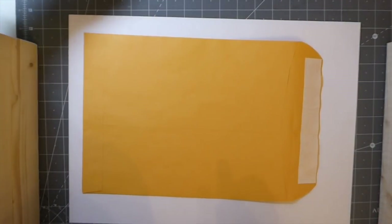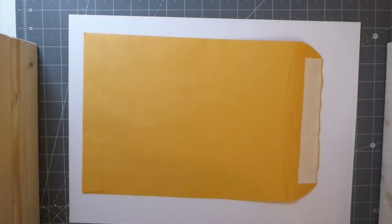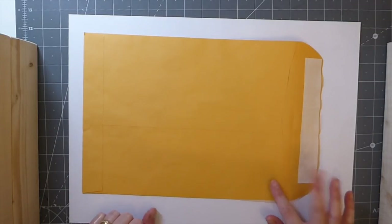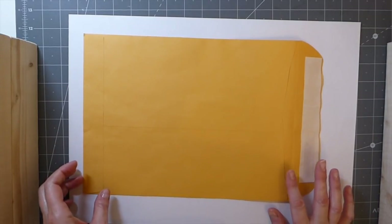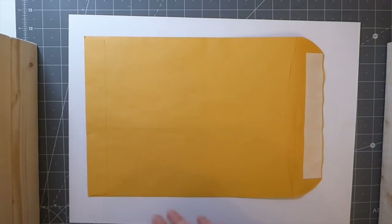Hey everybody, welcome back! I've had a couple of people comment that they would like a tutorial on how I do my faux leather journal covers, so I thought I'll do it. There are lots of tutorials out there and I'm no expert, I don't claim to be, but I just thought I would share with you guys how I create mine.